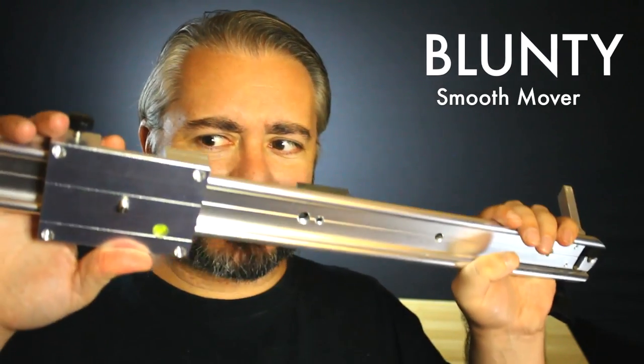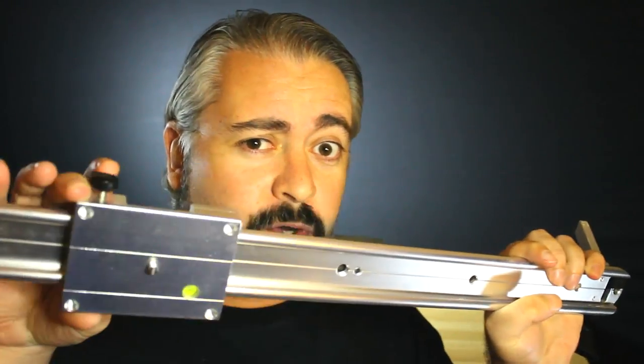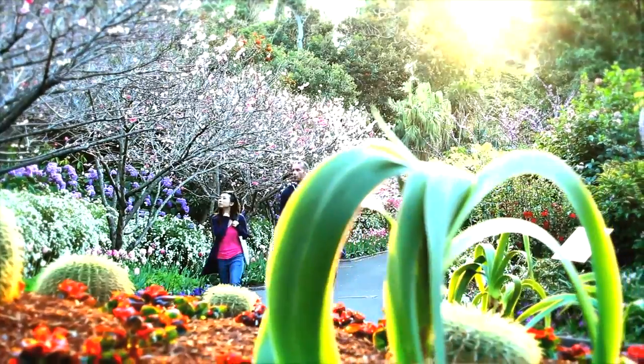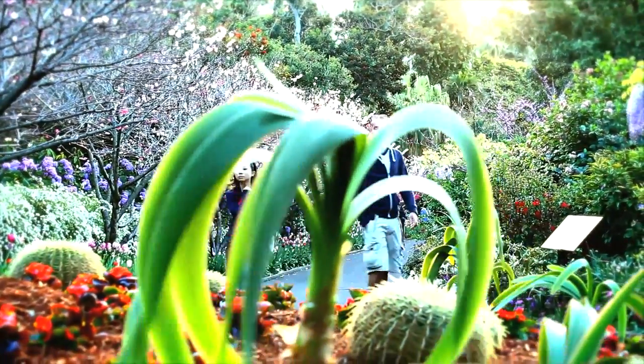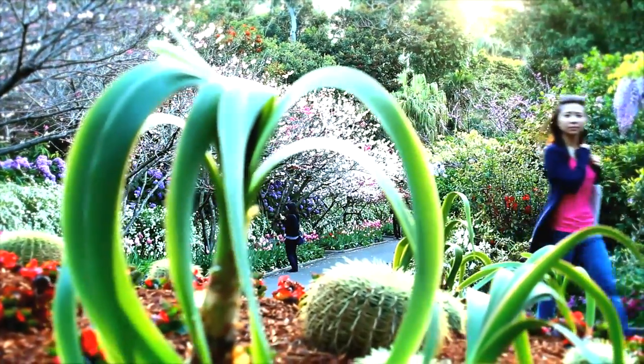Hello again, I am Blunty and this is a slider. You get exactly zero cookies for guessing why it's called a slider. Sliders are one of the quickest, easiest and most convenient ways to get those beautifully cinematically smooth flowing shots which can add that nicely pro-looking polish to many types of video shots.